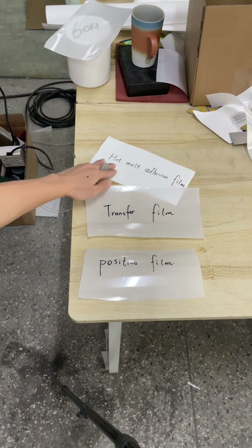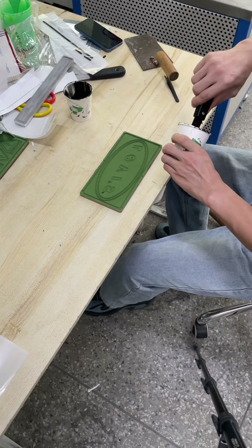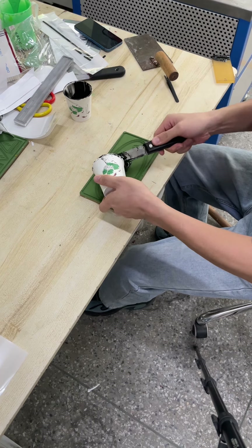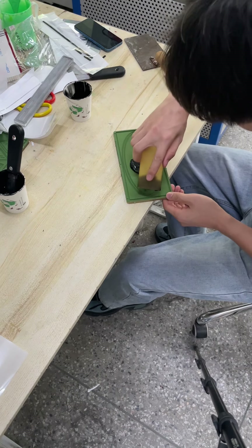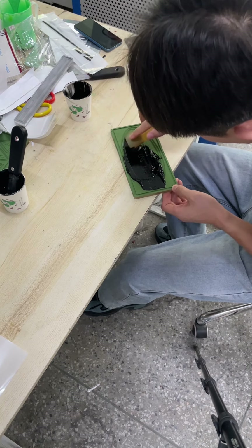Now let's show you the first step to make a silicon heat transfer label. We fill the liquid silicon material on the mold directly and make it evenly fill the mold.